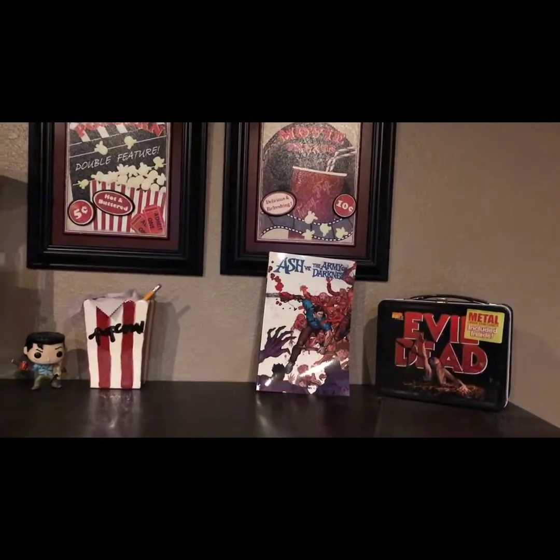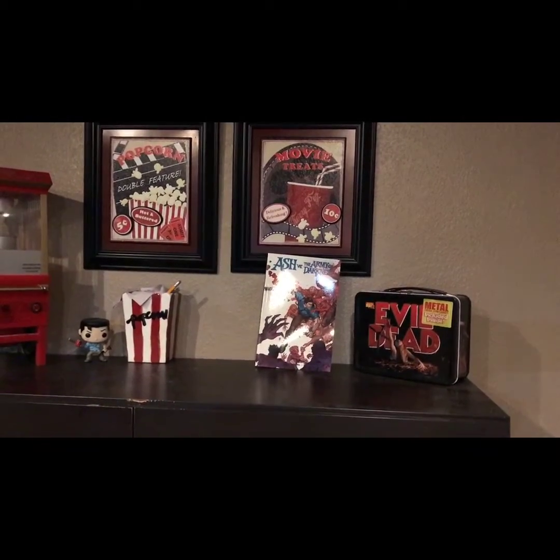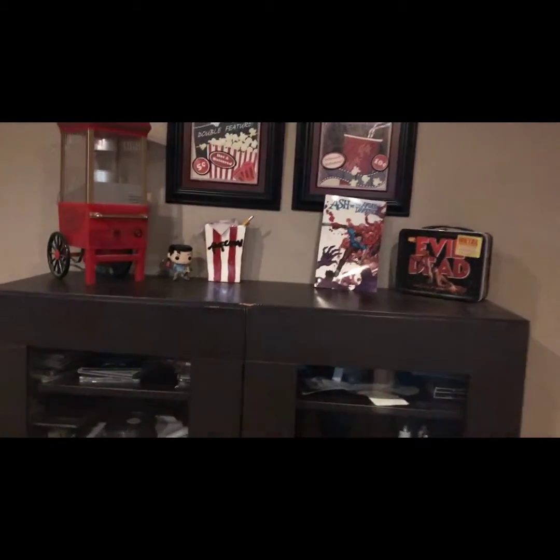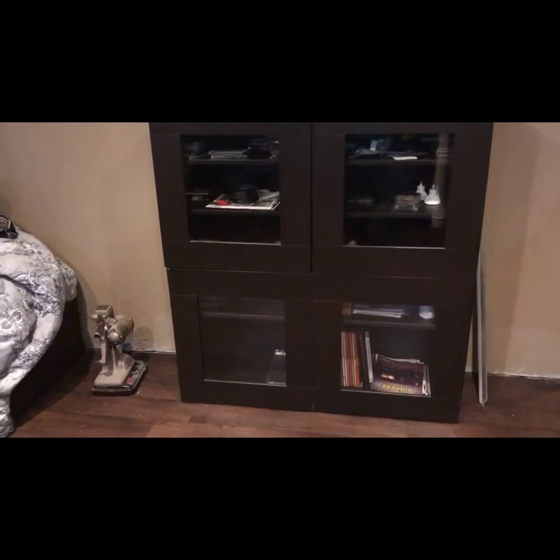I have an Evil Dead lunchbox — I'm a big Evil Dead fan and I like Bruce Campbell quite a bit. Here's another cabinet in the back where I keep my home theater magazines and stuff.